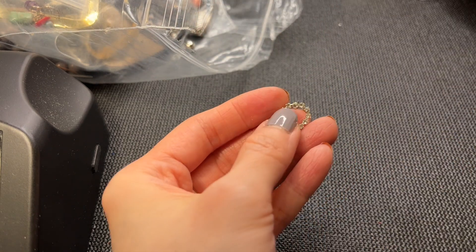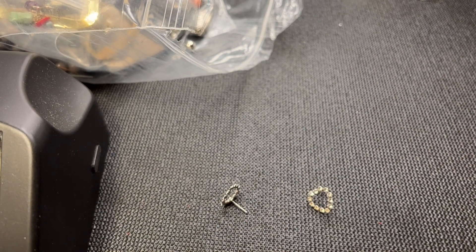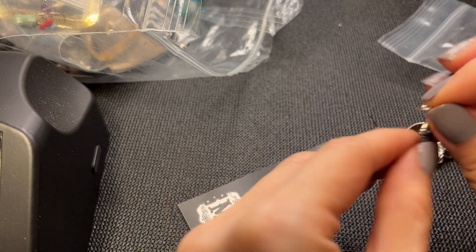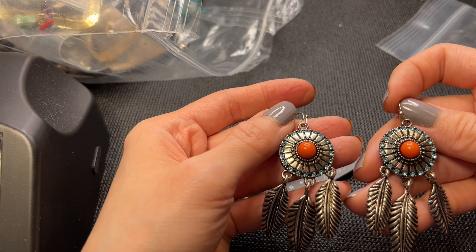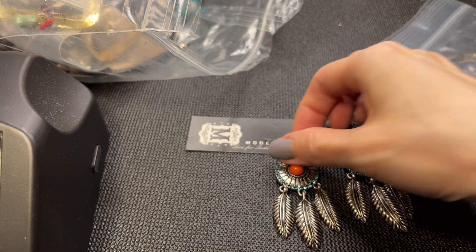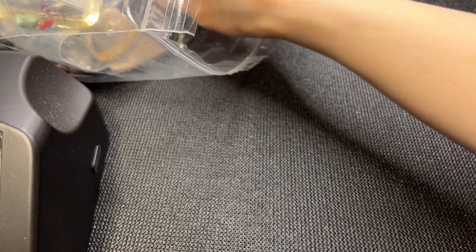Oh, we found the other earring - these super cute rhinestone earrings are very fun and lightweight. I don't think these are diamonds or sterling - nope. These are going to be three dollars. Some more Modern Cowgirl - these are more lightweight than the previous ones. These are feather earrings with rhinestones and a coral-colored acrylic stone. These measure approximately two and a half inches. If anybody wants these, five dollars.